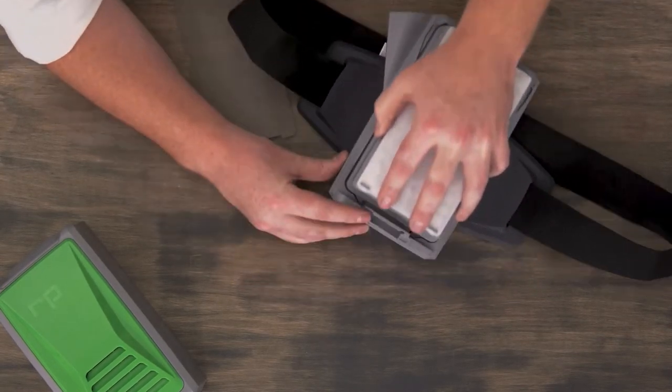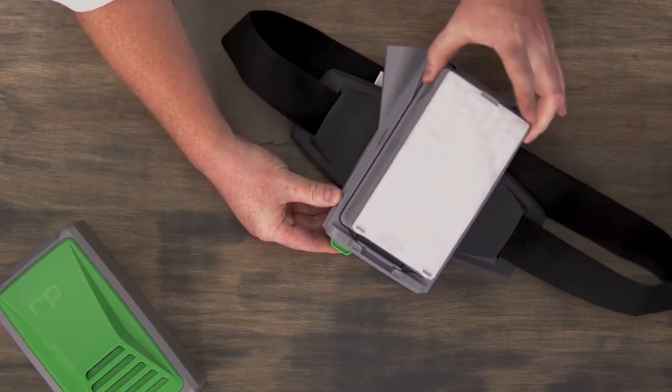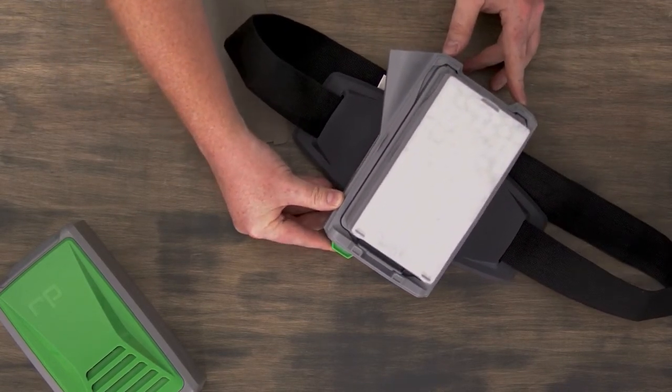You can then clip the bottom into position. That'll ensure that the cartridge is locked in place onto the PX5.